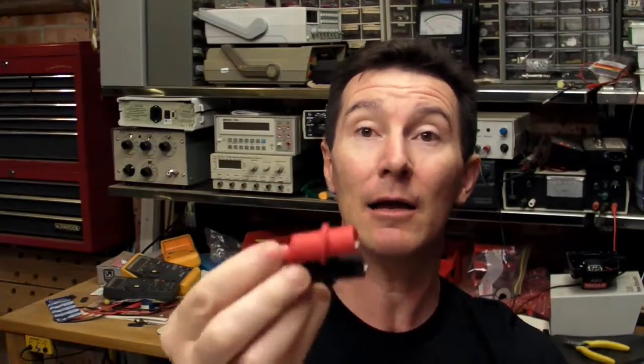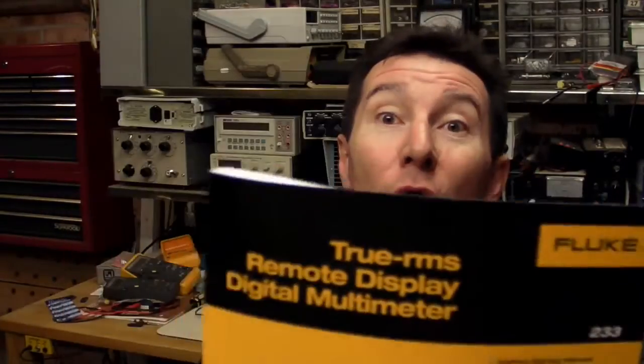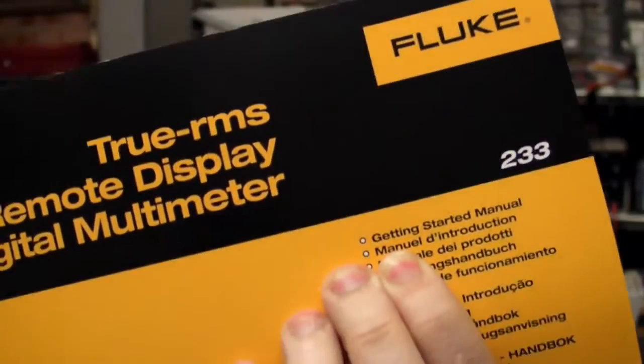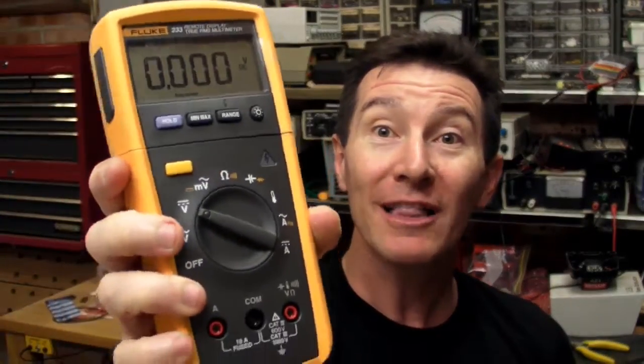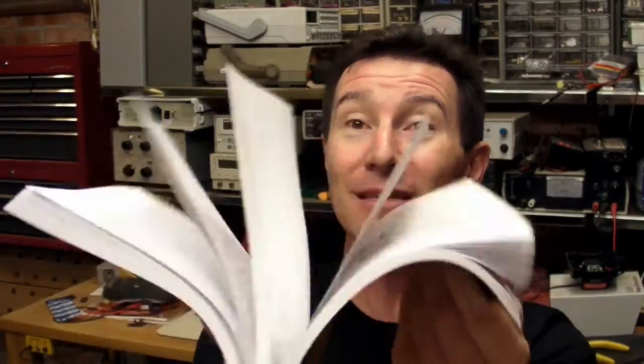You get a CD with the manual on it, because there's no manual with it. You take it out of the box and you get this — it looks like a manual, look how thick it is. But no! This is not the manual, it's the getting started guide. When you buy a meter like this, it's a multimeter for God's sake — anyone who buys this is going to know how to use it. They don't need some stupid getting started guide. All you want to know is the damn specs. You don't want to know how to plug the leads in and hook it up. Just give me a card with the specs on it. Save the damn tree.